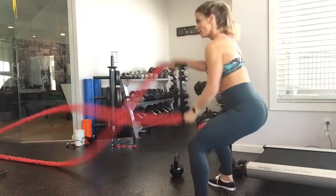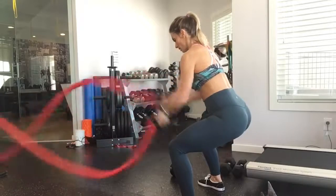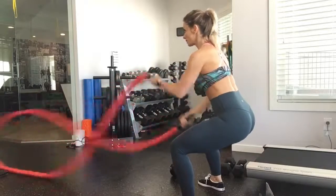We've got battle rope waves next. Make sure you keep your butt nice and low into a squat. Chest up, and you are just making nice waves with those ropes.